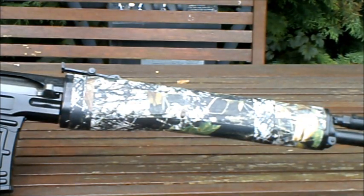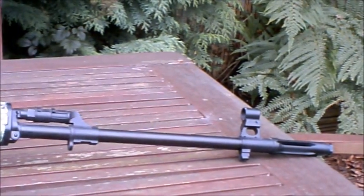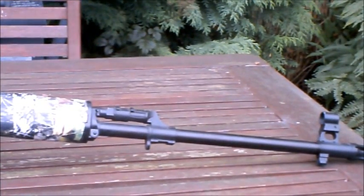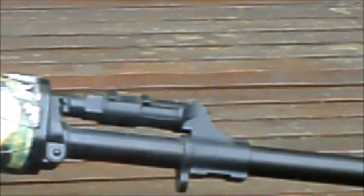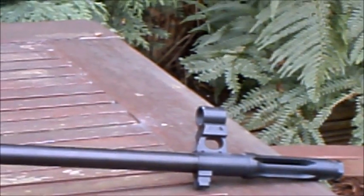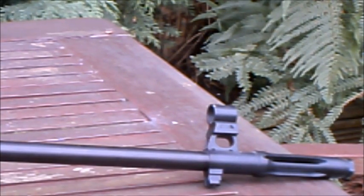Moving on to the barrel — you have a very long barrel with a fairly long flash hider. There are fake gas ports on the top, and underneath that you have a swivel sling mount. You've also got your front sight and flash hider, which looks fairly good and pretty realistic.